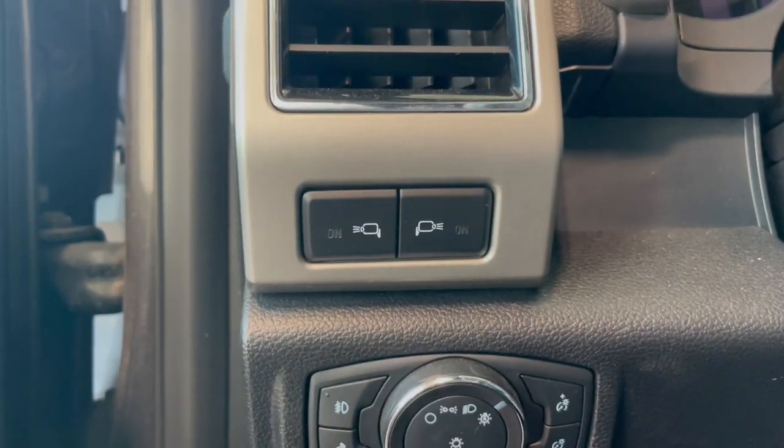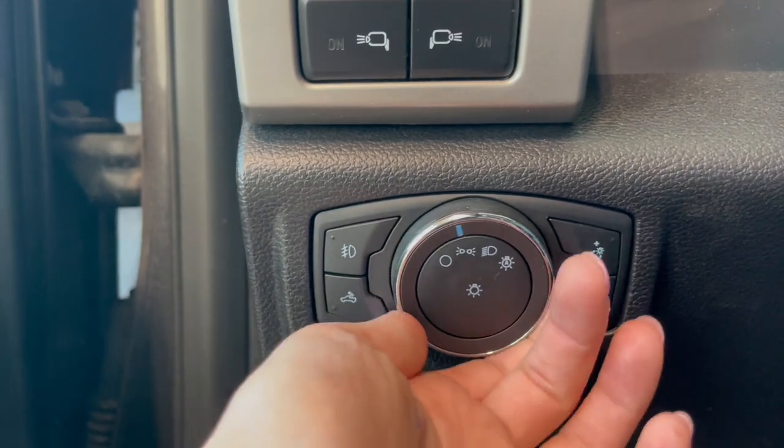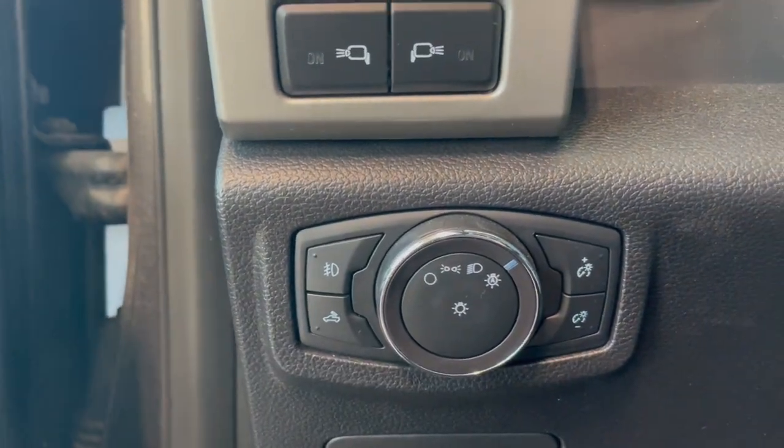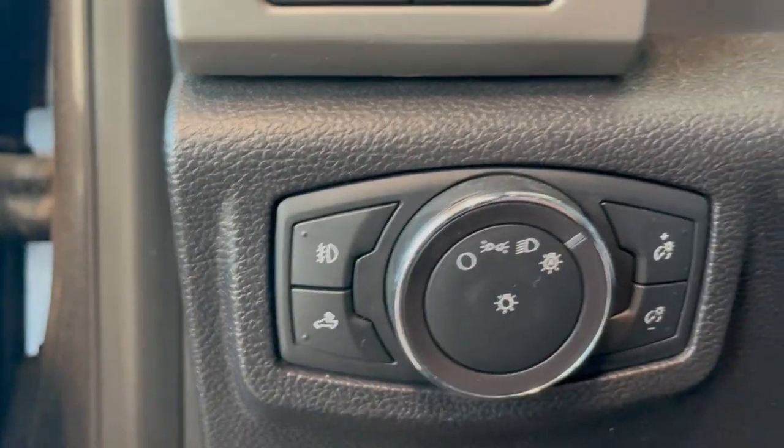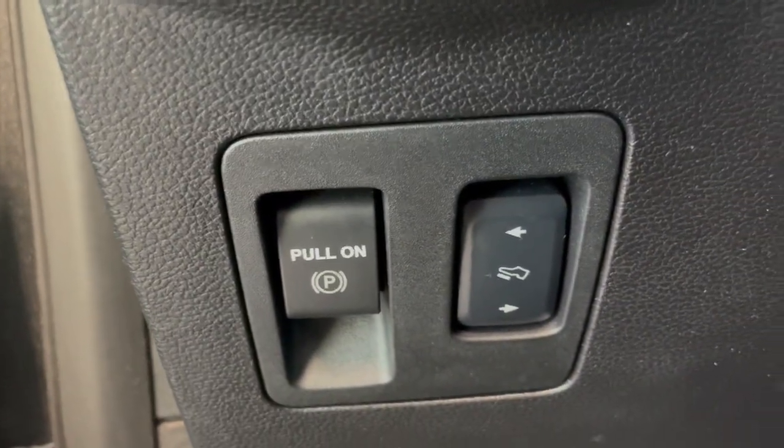Over here we do have our mirror lights, and then down a little further we have our generic lights and our automatic high beams as well. Over here we do have our bed box lighting for the bed light, and then down a little further we have the adjustable pedals.